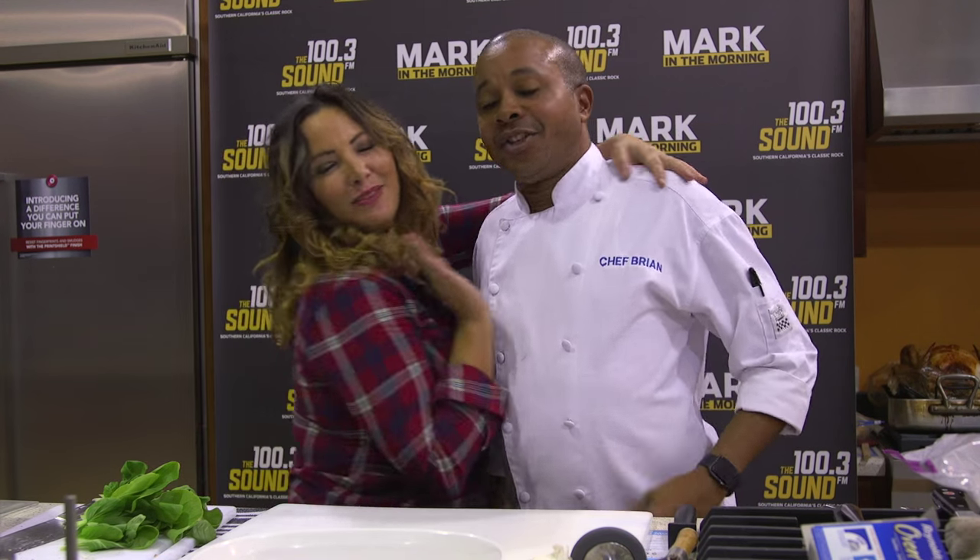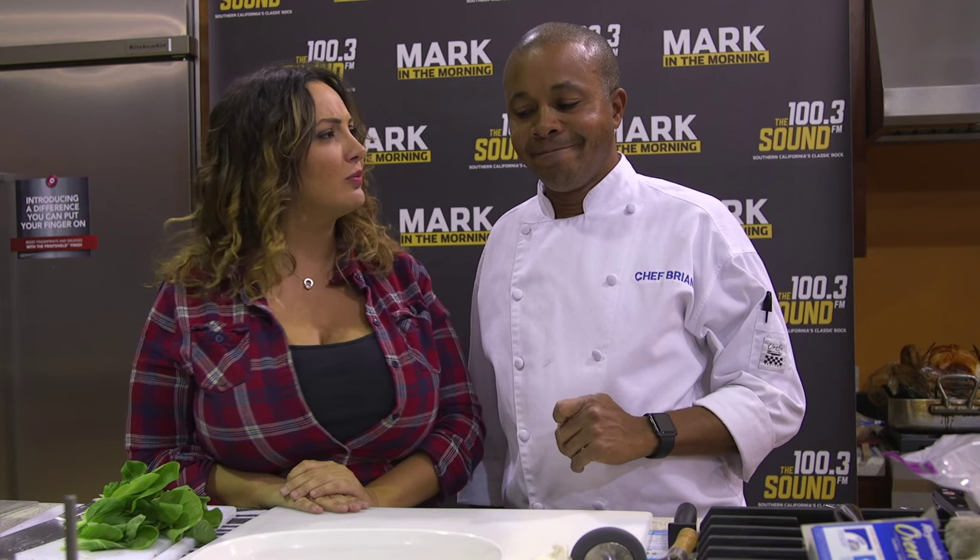Hi, I'm Gina Grad from Mark in the Morning. I have Chef Brian here with me, so happy that he's here. We are doing all kinds of amazing Thanksgiving tips. We've done turkey. Now we're doing something a little special. What are we doing?